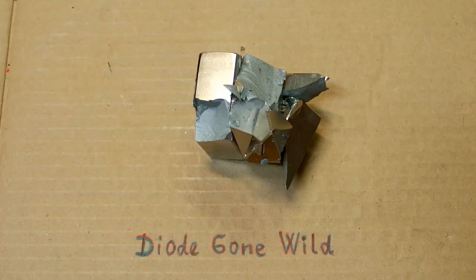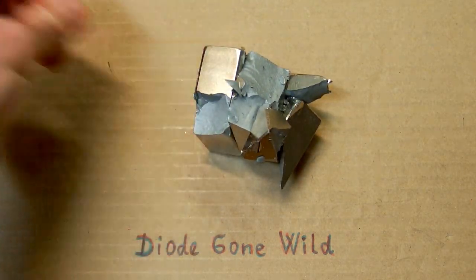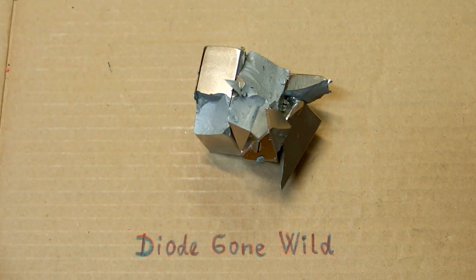So always be careful when working with neodymium magnets, or even better, don't work with them at all. This is DiogenWild — see you in my next videos.